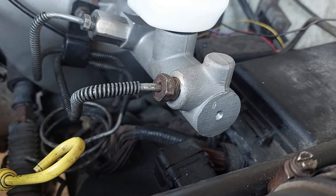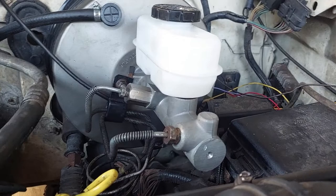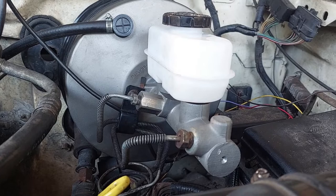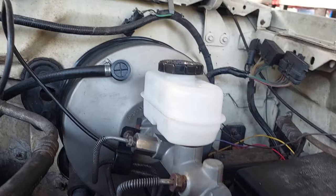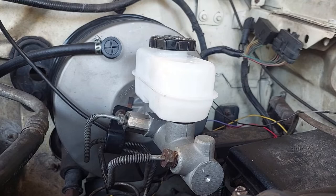That should do it for this particular repair where we were replacing the booster and the master. I call this a good repair. One caveat: normally at this point you would need to bleed the master cylinder to get the air out so it can do its job. You can do that with normal bleeding — fill it with fluid, let it go down to the wheels, crack the bleeders, and get the air out that way. We're not doing that right now because we're completely redoing the brakes all the way around, so we're going to be disconnecting brake lines and there's no point in wasting brake fluid. I can make a quick 5-minute video on how to bleed a master and how to bleed your brakes.